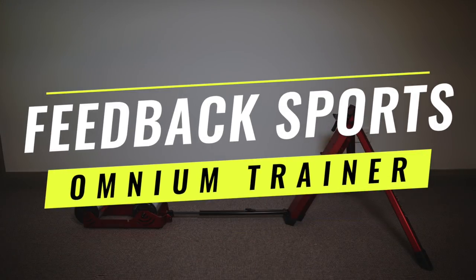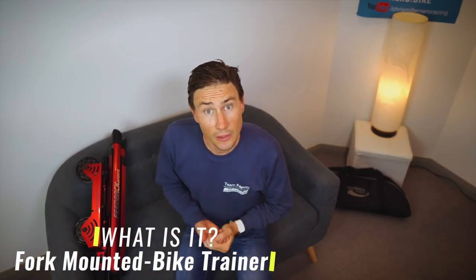Today we are talking about the Feedback Sports Omnium Overdrive portable bike trainer. We'll start with what it is, then talk about the pros, the cons, and then a little bit about who should actually be buying this product.